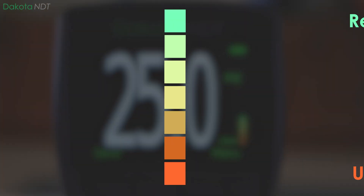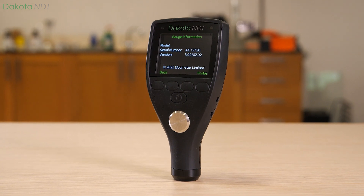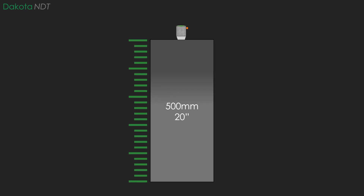A full bar means a reliable signal, ensuring accurate and repeatable measurements. The Dakota NDT-CX2 can measure uncoated steel up to 500mm or 20 inches thick.